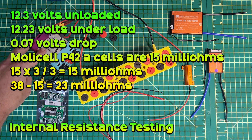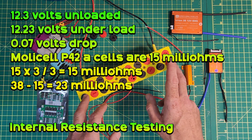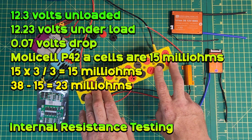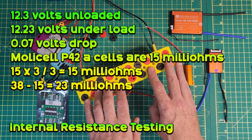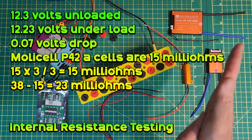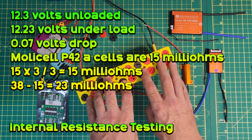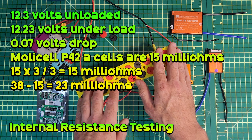A Molicel P42A has an internal resistance of 15 milliohms. You add them in series and divide them in parallel. The battery has three cells in series and three groups in parallel, so the internal resistance of the battery cells is 15 × 3 ÷ 3 = 15 milliohms for this pack. Using the voltage drop and the known ohm value of the resistor (6.6 ohms), an online calculator determines the total internal resistance of the battery is 38 milliohms. Taking away the known cell resistance leaves the resistance of the battery connections and the output wire as 23 milliohms.